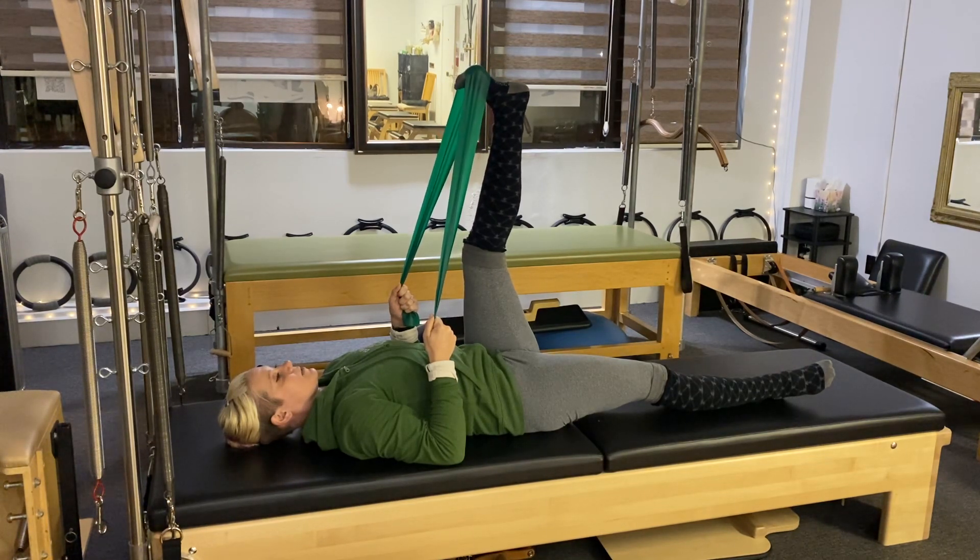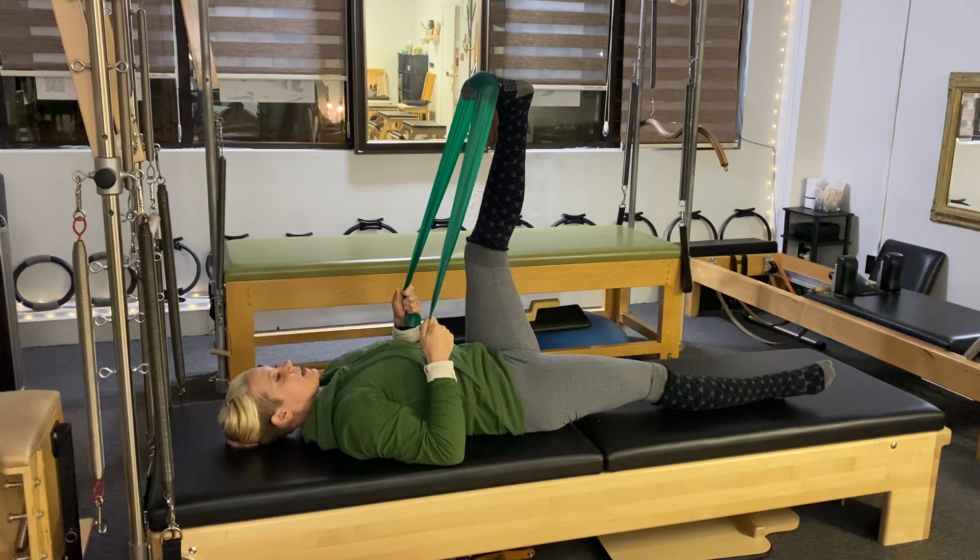We're going to go to that pinky toe side. Inhale center, exhale, press — trying to quiet the knee and the hip, just isolating in that ankle joint, working those muscles around the ankle. Last one here — I think that's five. And then we'll go towards the big toe side for five.